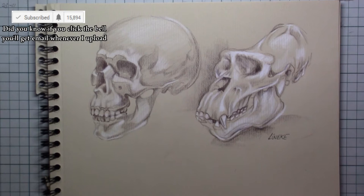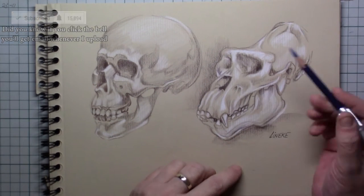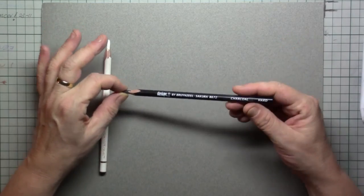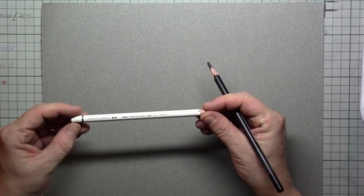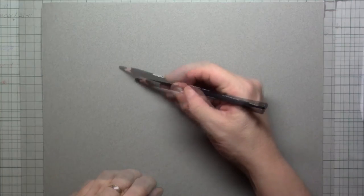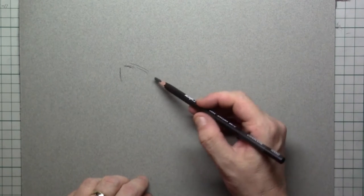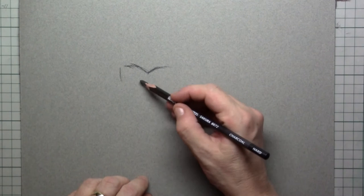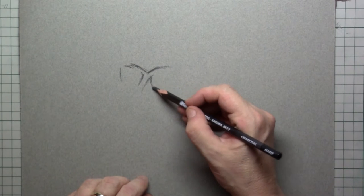I'm going to make a study on gray paper with white and black color pencil, but the setup I will be doing with charcoal. Using charcoal is especially nice when you're not quite sure yet — like I am here. I've never drawn a gorilla before, so I've chosen the softest medium there is, which is charcoal. This is a charcoal pencil.